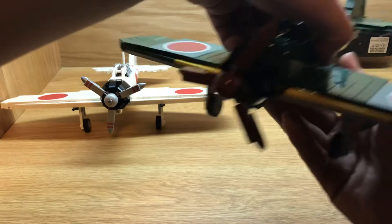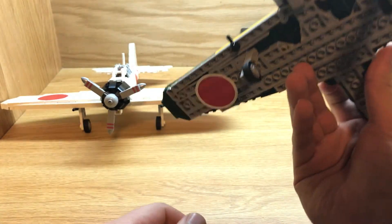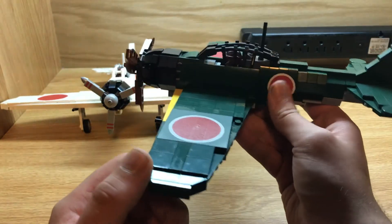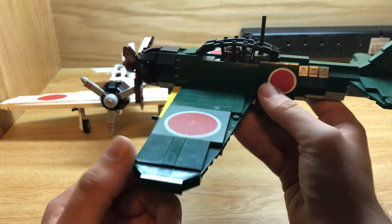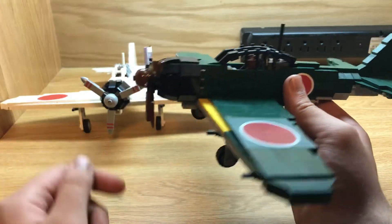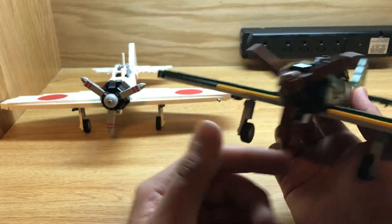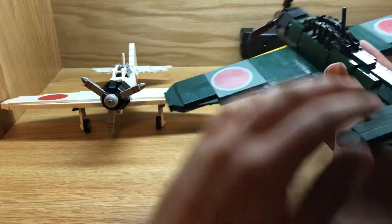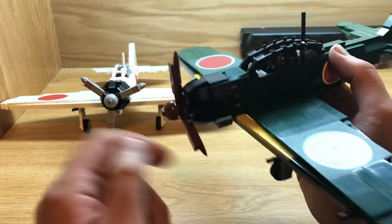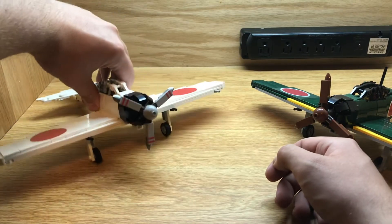The A6M5 is of course very similar. It has meatball stickers here, printed ones on the front, and stickers on the back. The canopy is black, the antenna is black, the propeller is brown, and everything is green on top with gray on the bottom. Same aircraft, just different colors, really.